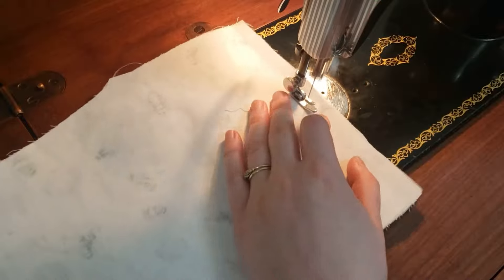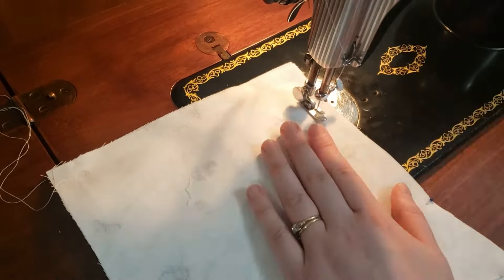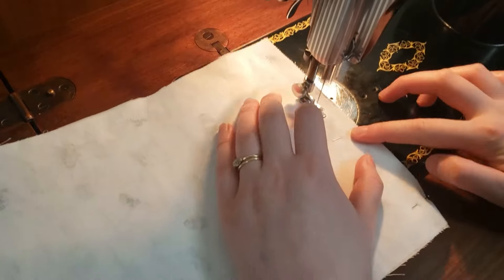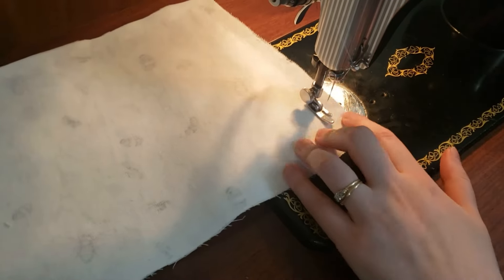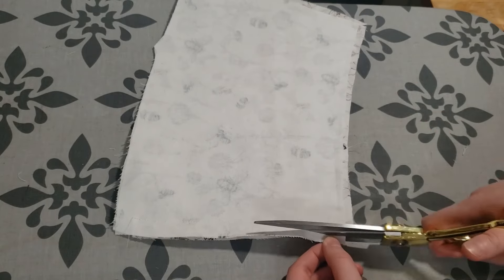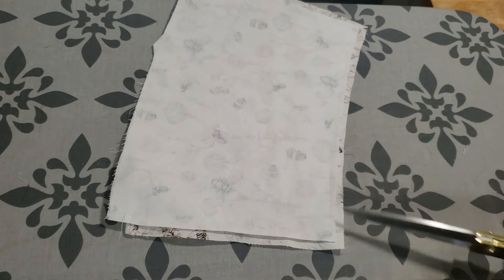Moving on to the cuff, I am sewing it together with the seam allowance for the inside folded down at the top. Now I can trim and clip the cuffs, then I can turn them out and press them.